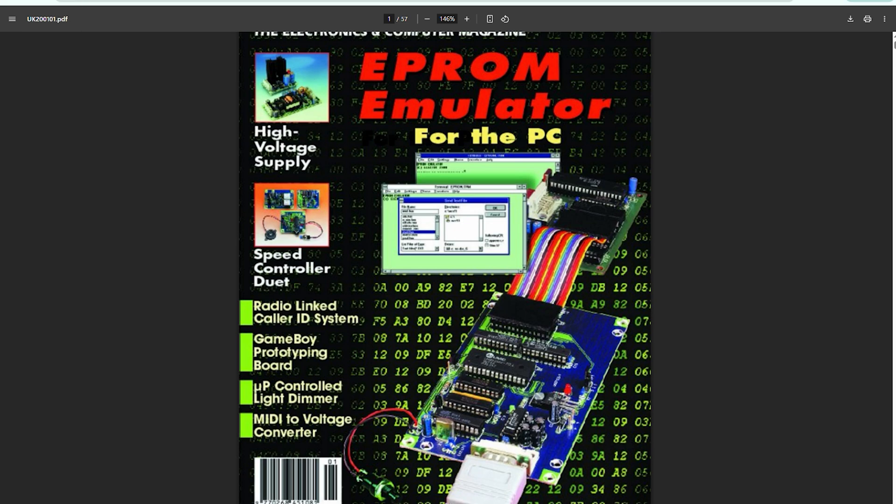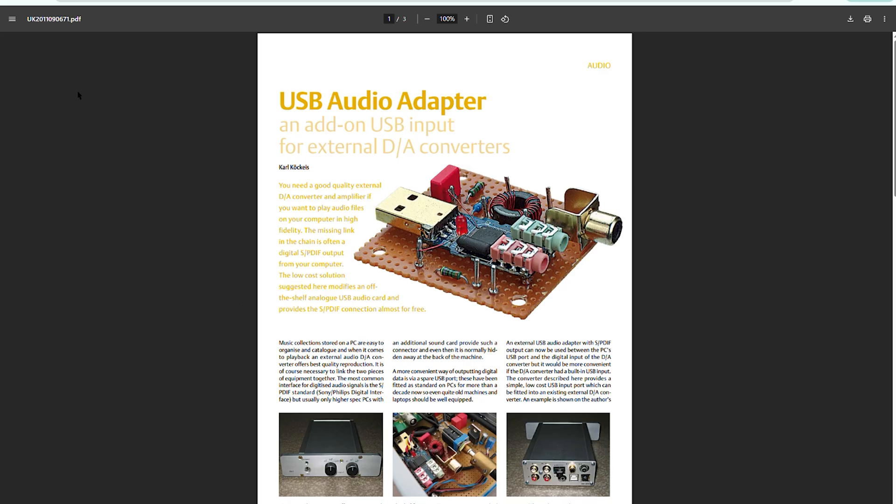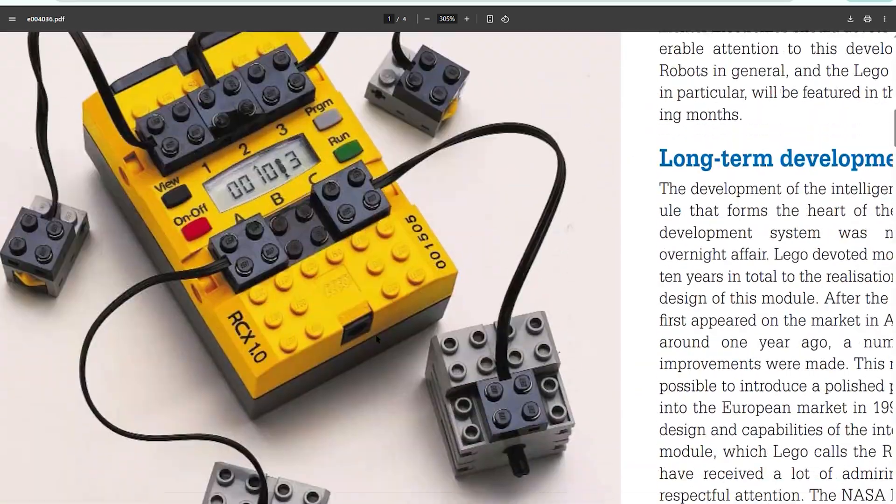The archive is neatly organized by date with a full index for quick navigation. You'll find topics ranging from audio, RF and power supplies to embedded systems, robotics and test and measurement.